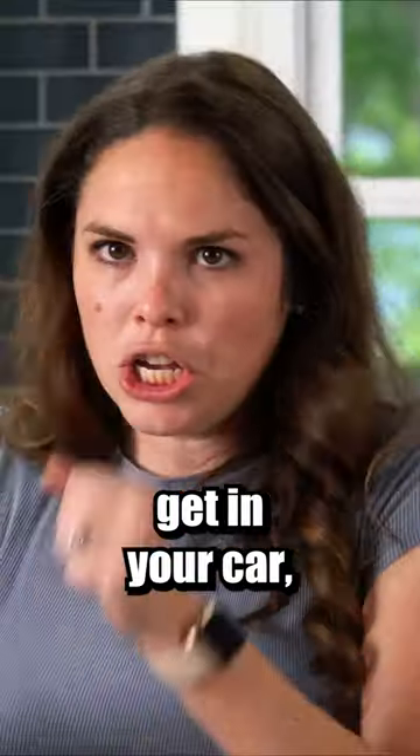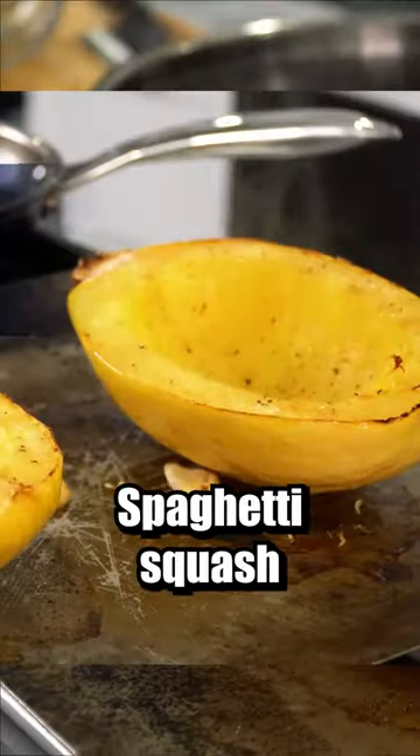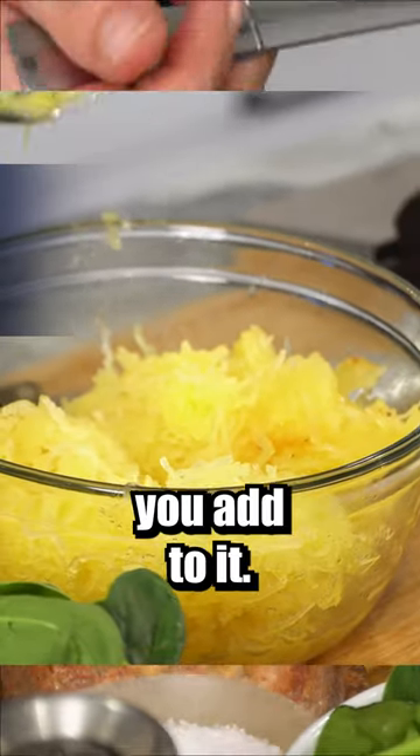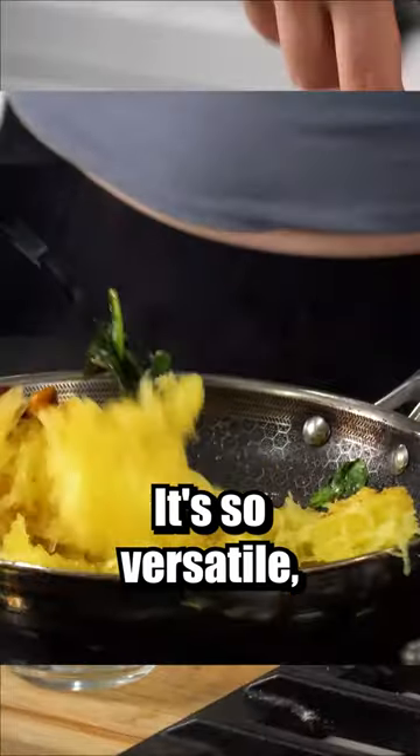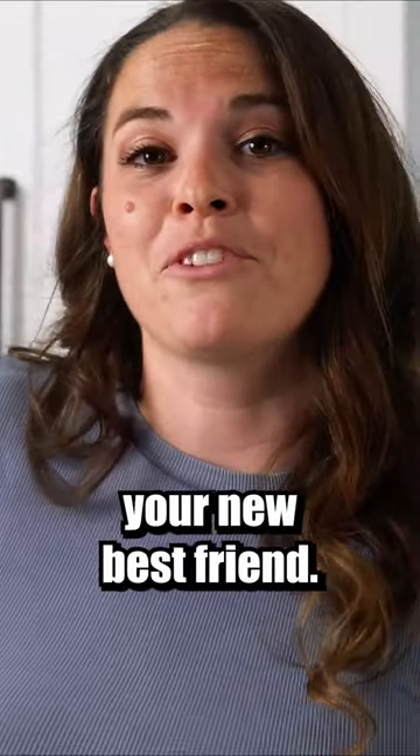If you've never tried spaghetti squash, get in your car, go to the grocery store, and get one. Spaghetti squash takes in pretty much any flavor you add to it. It's so versatile, but it is a great healthy substitute if you're trying to cut those carbs. Spaghetti squash might become your new best friend.